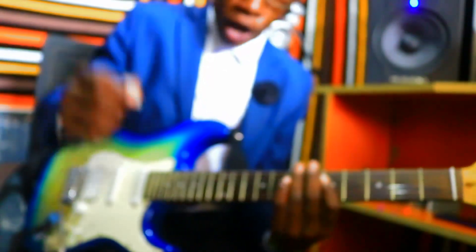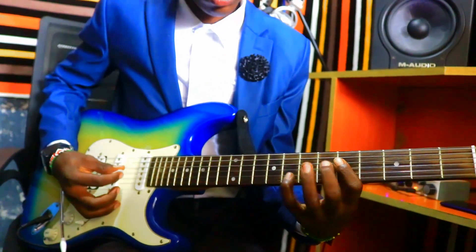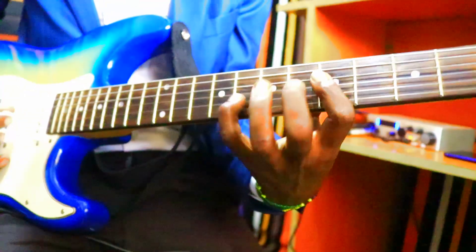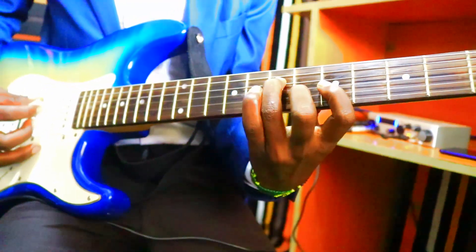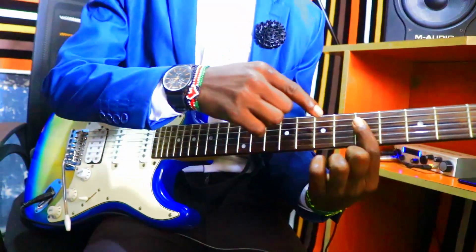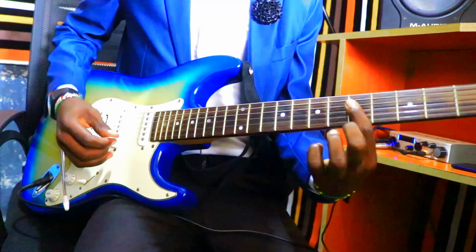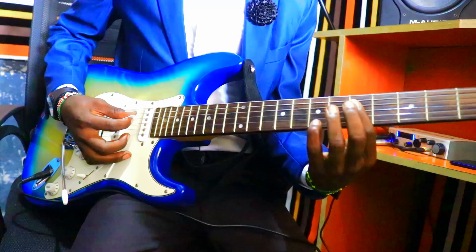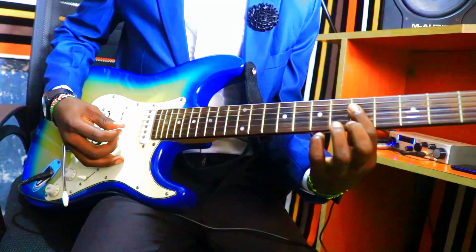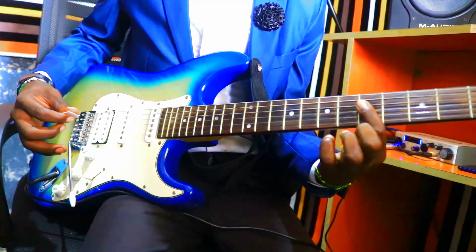It happens on the key F sharp. This is how it begins. You have to stand on the F and then just flap from the fourth string down to the second string. That's how it begins.